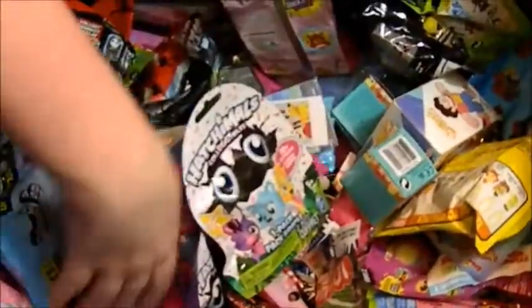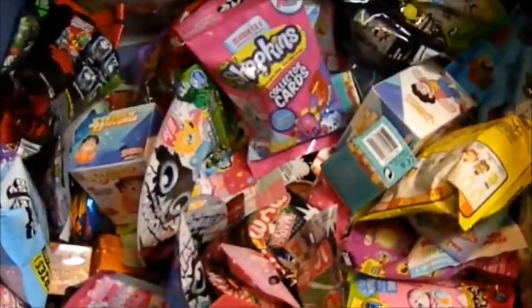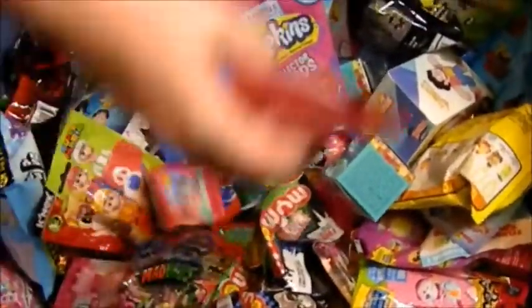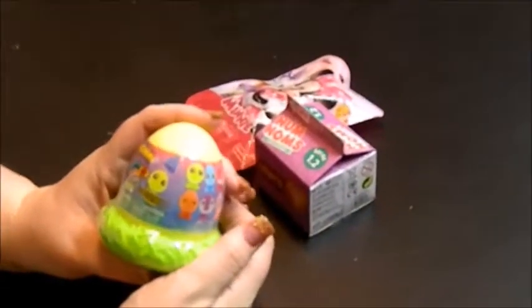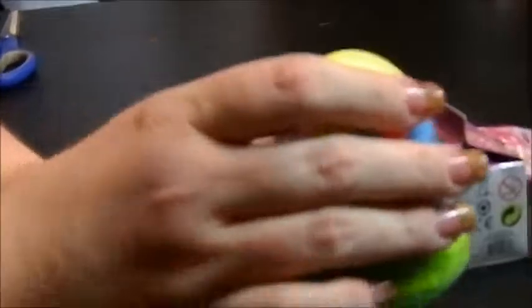That one feels weird, so we'll do that one. I know what this is just by the feel of the box, but let's grab one more bag. Alright, so we got three different items. We got this Mashem Hatchems — I found this at Target yesterday, Series 1. They look kind of interesting, so I just grabbed one to see.